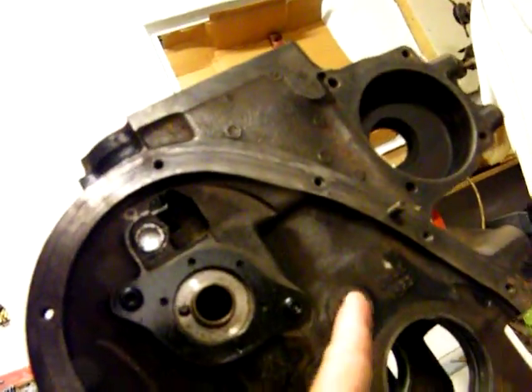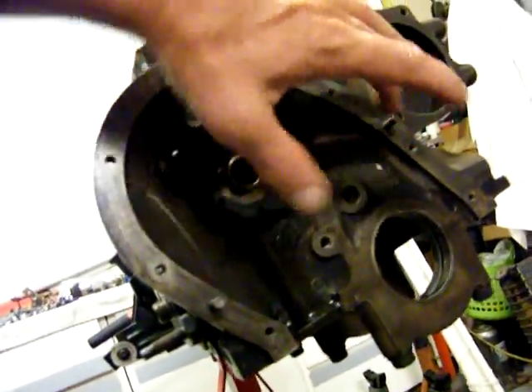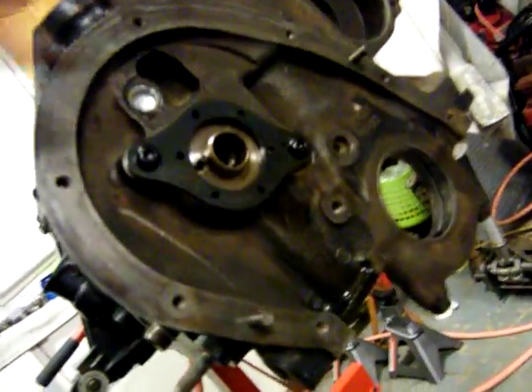I gotta check that out right there too — I think that was my aligning thing. There's a bracket that goes right here and it's in here — I'll have to pull that bracket out and look at it. I think it's got a thing on it because it bolts right there, then your cam and your crank gear and your timing chain goes through there.